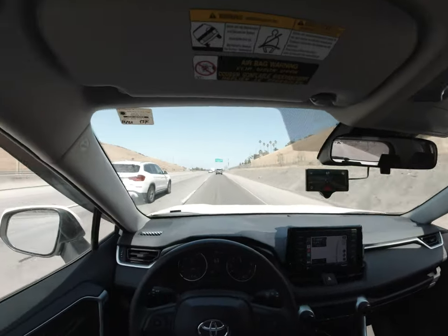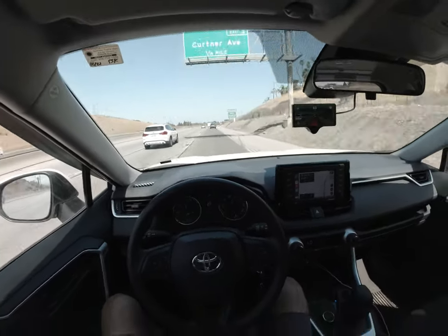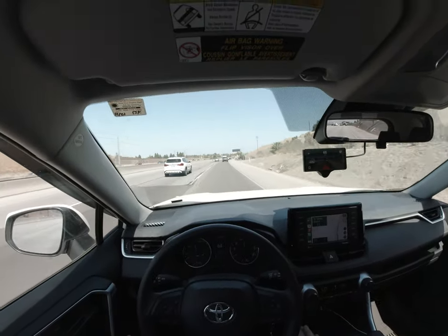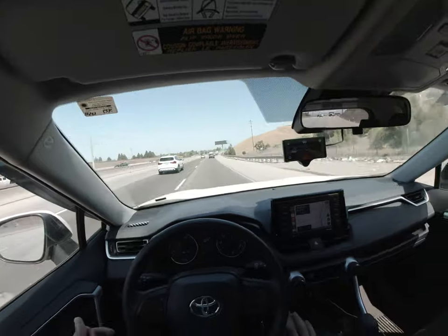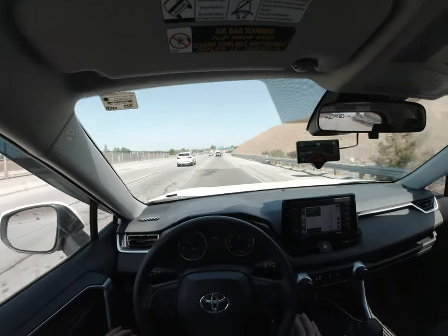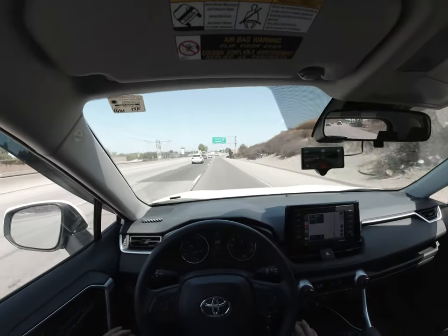Great to be back on the OpenPilot system. It's really nice and chill not to have my hands on the wheel, and to just watch what's happening ahead without having to worry about whether I'm applying enough pressure on the wheel like I was with the stock Toyota system.